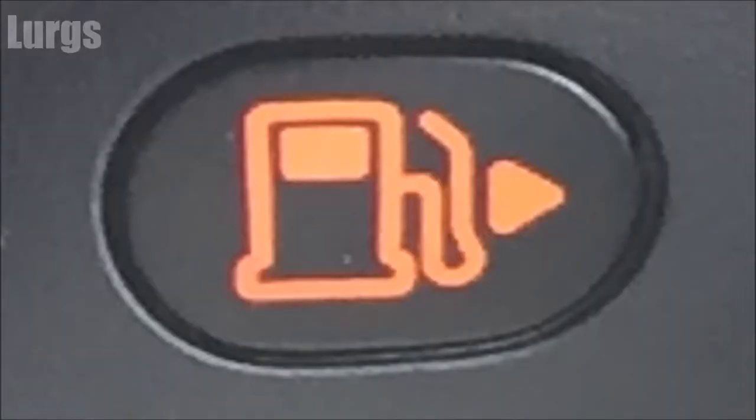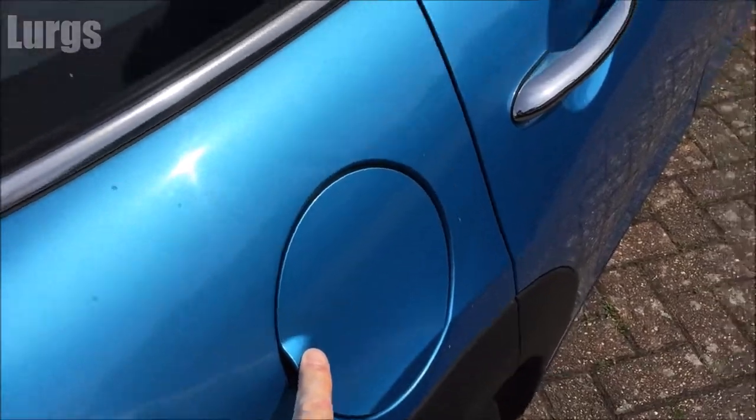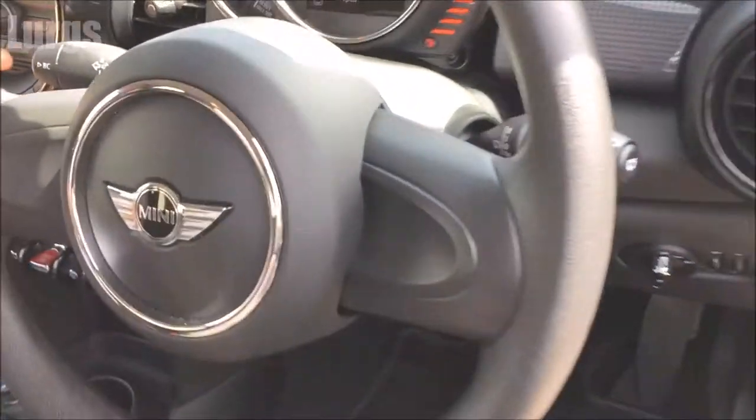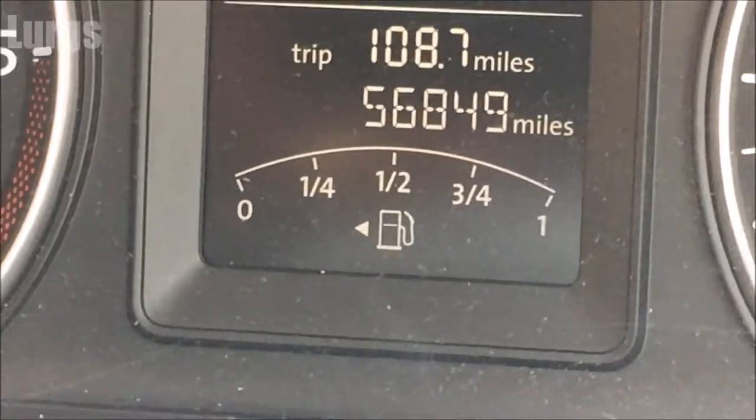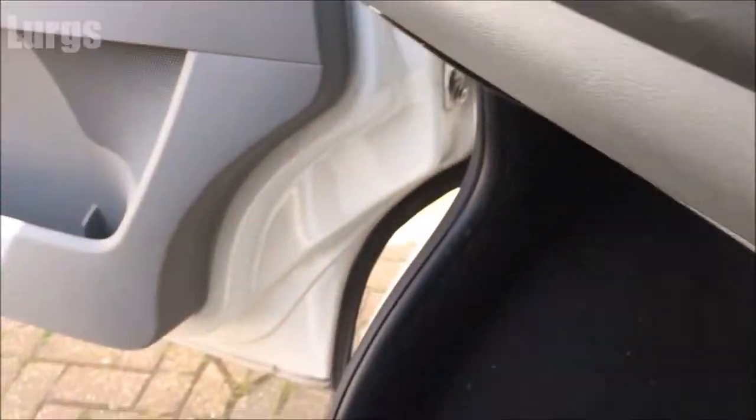Look on the dashboard — there's a little fuel filler gauge on there and it's got a little arrow either pointing this way or this way, and that is basically showing you what side the fuel filler cap is on. So on this one it's saying it's on the right hand side, which it was. And here's just another example — this one's saying it's on the left hand side, and there it is.